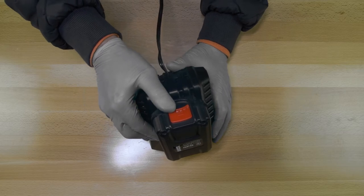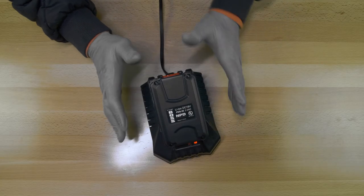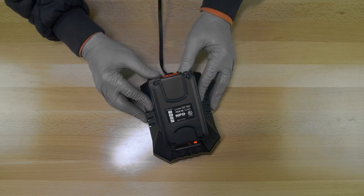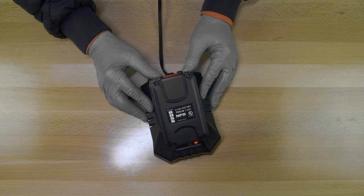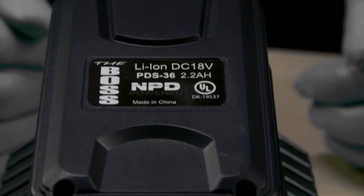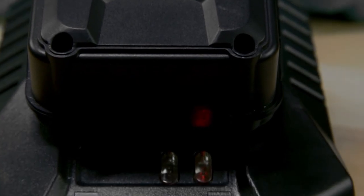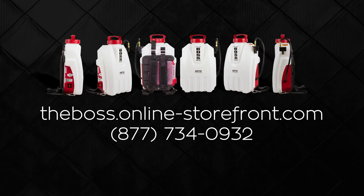When you snap the battery in, the lights automatically turn red to show you that the battery is charging. You need to leave the battery on charge for approximately an hour and a half, and the battery will fully charge and those same lights will turn green. Once the lights turn green, you know the battery is ready to go — pull it back out of the charger, put it in your Boss, and you can go to work.